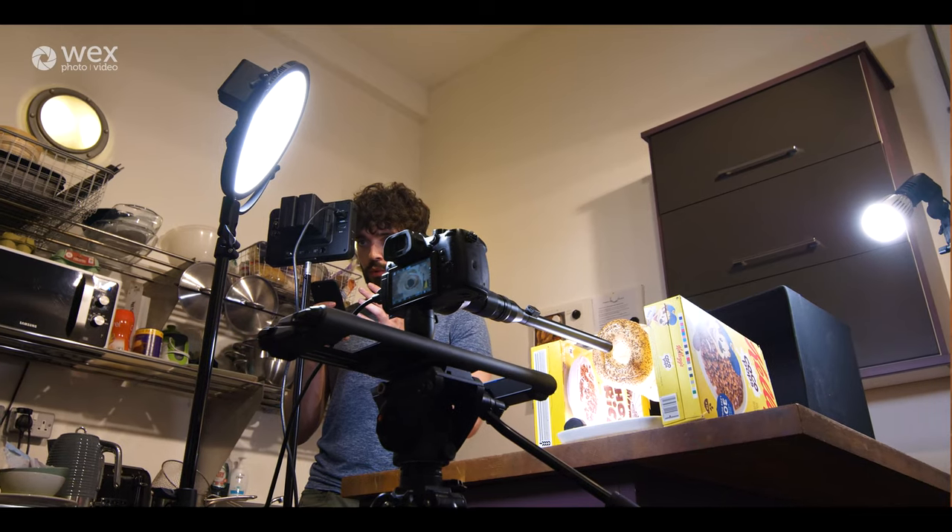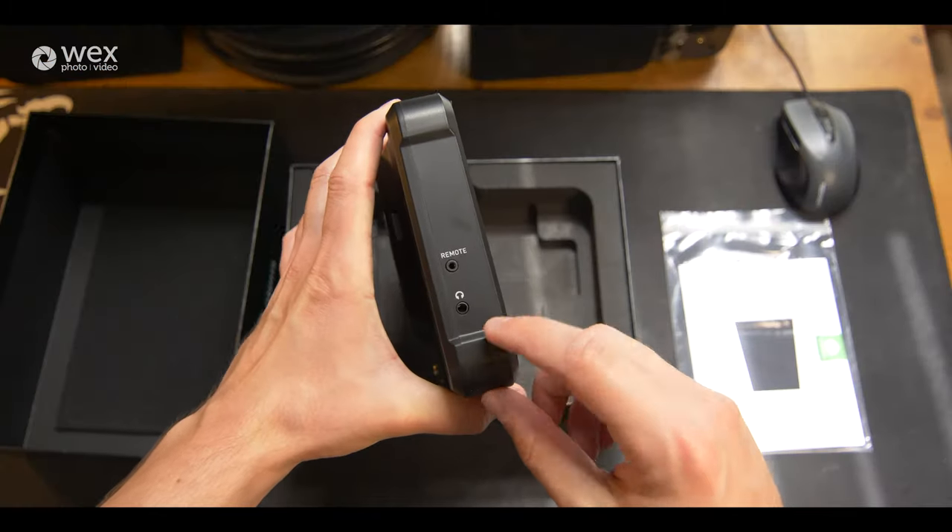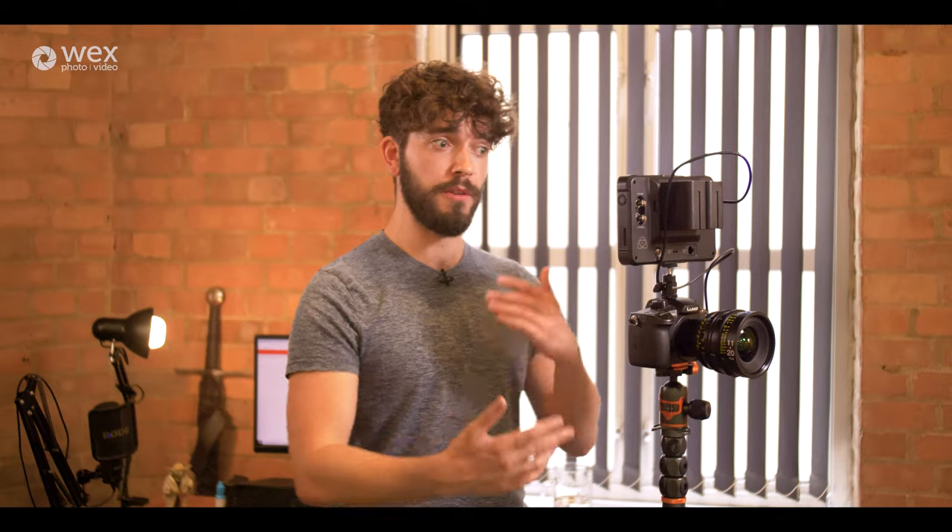Something interesting about the Shinobi 7 is that not only is it a touchscreen monitor for its own settings, but it also has a remote out. With the correct cable — I think it's USB-C into the Z cam — the Shinobi 7 can act as the Z cam's touchscreen controller, which is really exciting. If you need a big monitor with 2200 nits for your Z cam, the Shinobi 7 has you covered, and it also paves the way for future compatibility with more cameras via firmware updates.